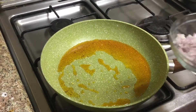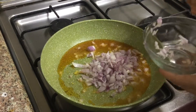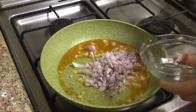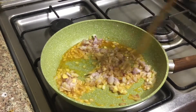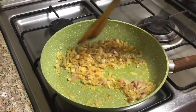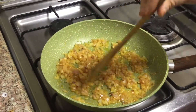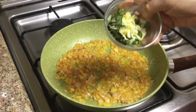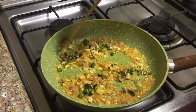Now we have to cook the fry pan. We will cook the fry pan. This is the same way.